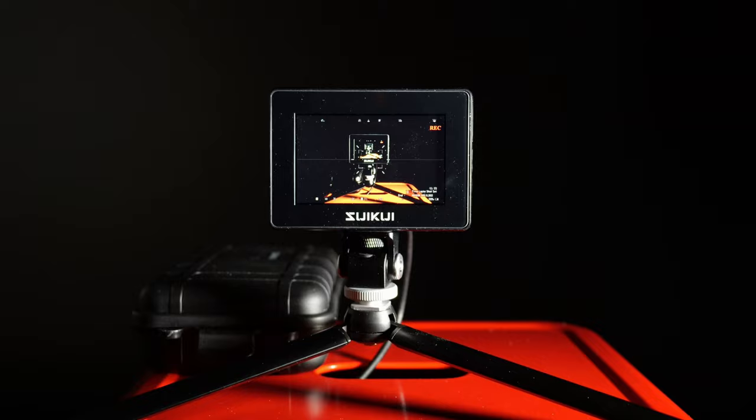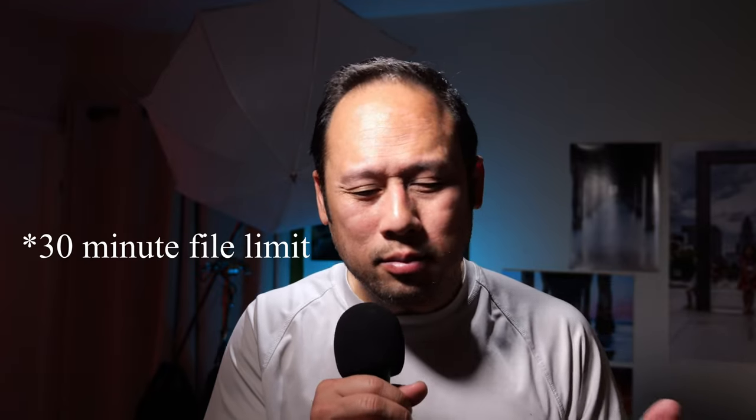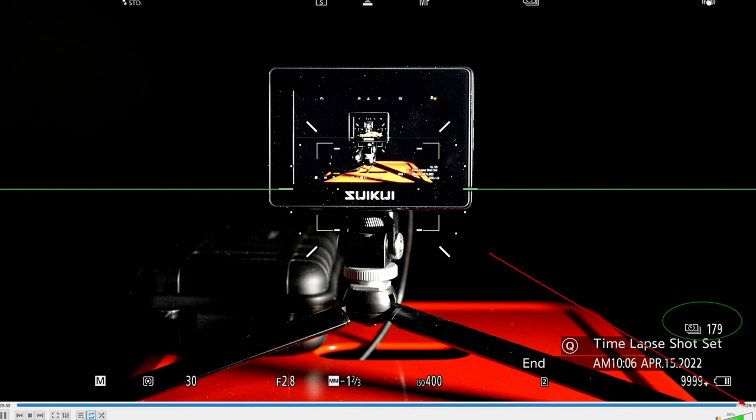No battery indicator — this device doesn't tell you what percentage of battery is left while recording, so it's hard to tell when it's going to die. However, it does show a little indicator that blinks red to let you know the battery is dying soon. It also has a 30-minute auto split system, so when it reaches 29 minutes and 59 seconds, the file splits into two parts.